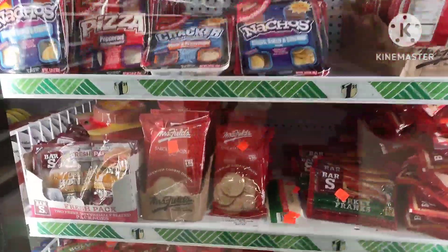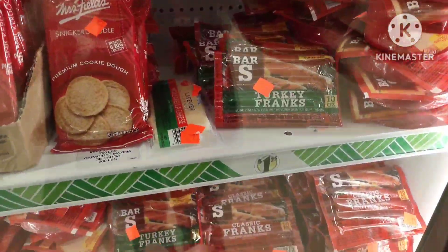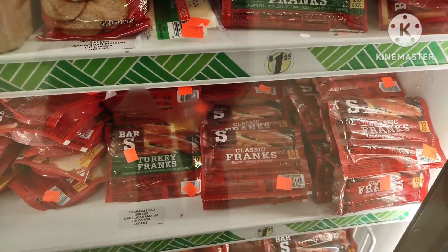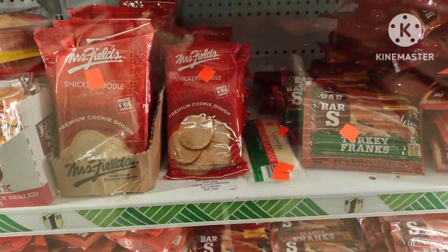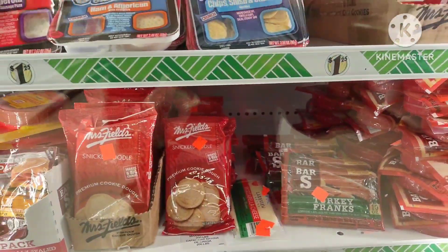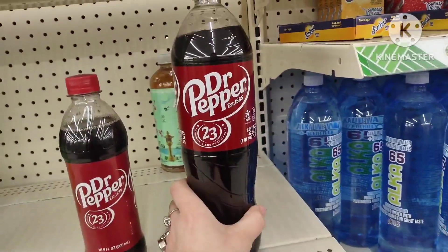In the back, a lot of times they will price dollar store items down to 50 cents or 25 cents. These items are still good but will expire in a week to two weeks. Look for deals on hot dogs, lunch meat, cookies, and sometimes Lunchables — if you're on a budget, this is the way to go.